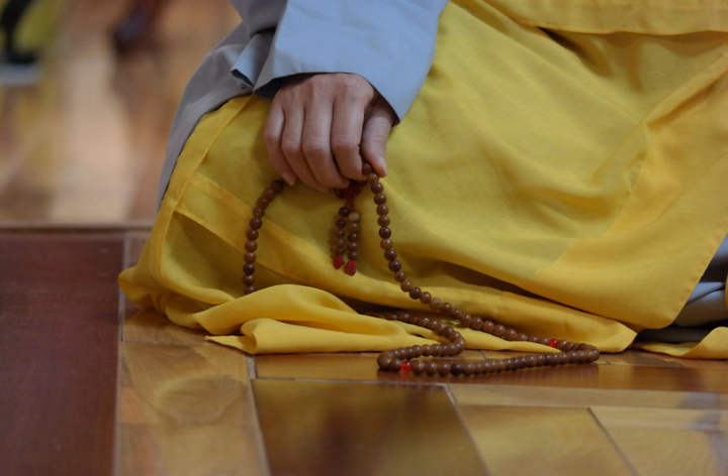In Tibetan Buddhism, malas of 108 beads are used. Some practitioners use malas of 21 or 28 beads for doing prostrations. In Tibetan Buddhism, malas are mainly used to count mantras. These mantras can be recited for different purposes linked to working with mind. The material used to make the beads can vary according to the purpose of the mantras used.